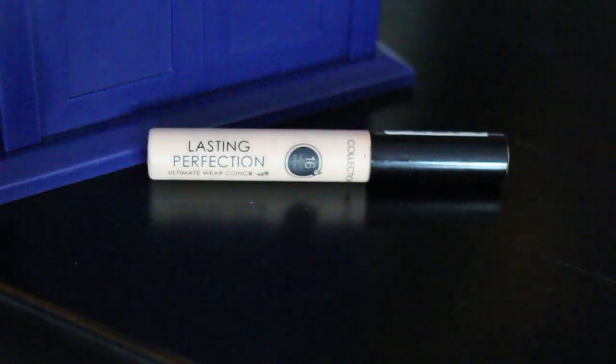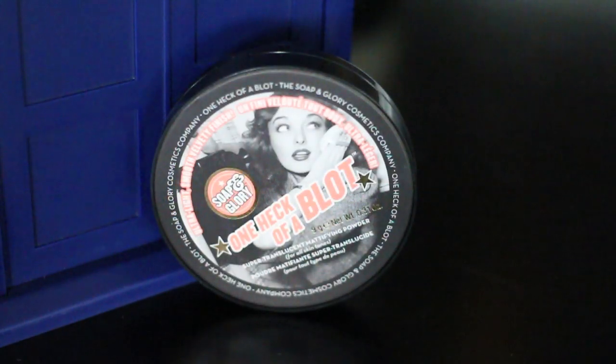To cover under eye circles, blemishes, and redness I'm using the Collection Lasting Perfection Ultimate Wear Concealer in shade Fair One. I've been using it the past couple days and I can see why so many people like it — it works great under the eyes and on blemishes with no creasing. Amy has fairly mattified-looking skin, so I went in with Soap and Glory's One Heck of a Blot on a large fluffy brush and tapped that all over. That's it for base makeup.